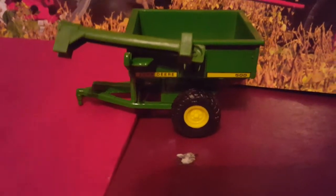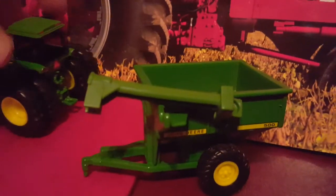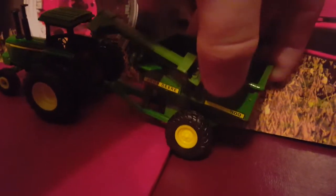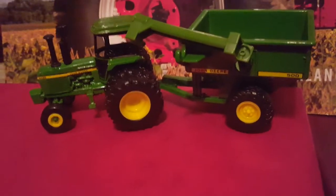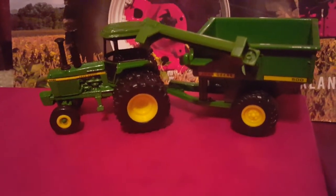500 grain cart — fairly nice. There's the interior of the bin. Here's what it looks like hooked up to the 4430. It's hooked up — fairly nice setup. That's basically everything we got at the Huntington Fair. We will move on to the unboxings.